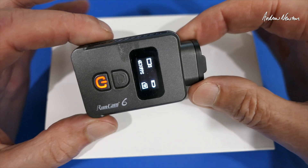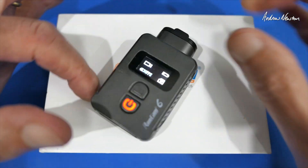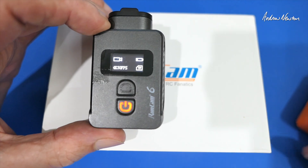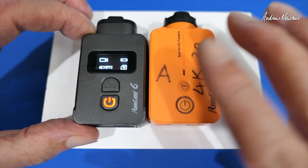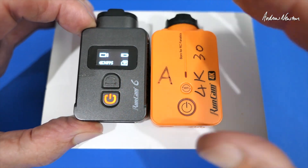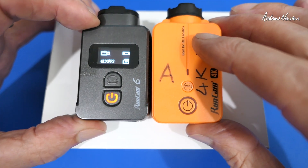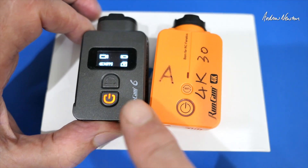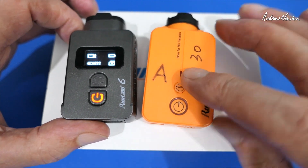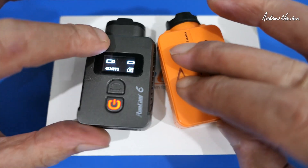So there we have the new Runcam 6 — 4K 30 frames a second, and 2.7K and 1080p at higher frame rates. It's a pretty good camera. I like the little screen, although I did have to put on close-up glasses to operate it out in the field. Pretty similar image quality to the old Runcam 2 4K — probably needs a bit of tweaking; it's a little bit contrasty and seemed a little bit brownish, maybe due to the low winter light here in Australia. If you want the extra features then it's a good upgrade, but the Runcam 2 4K is still very good with possibly better image quality than the Runcam 6. Purchase link in the description — thanks for watching and see you in the next video.